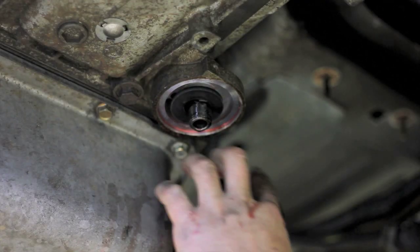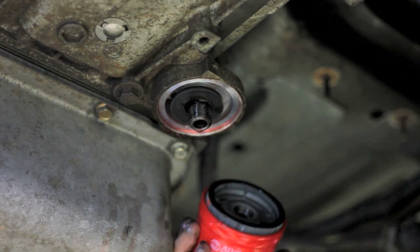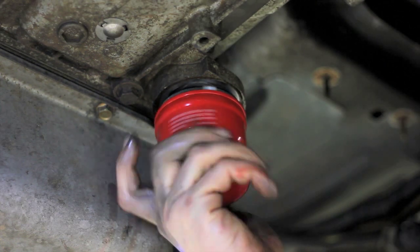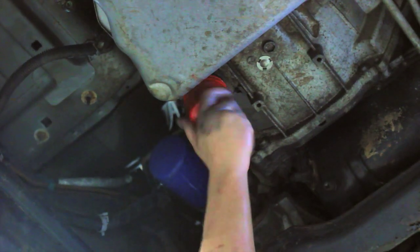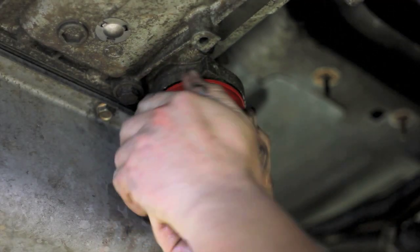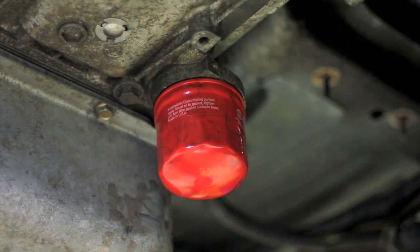Use a bit of clean transmission oil to lubricate the seal on your new filter. Make sure the sealing flange on the transmission is clean as well. Install the new filter and hand tighten it. Finally, wipe the filter and surrounding area clean.